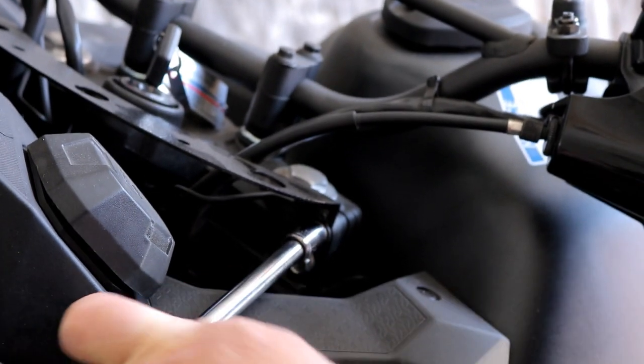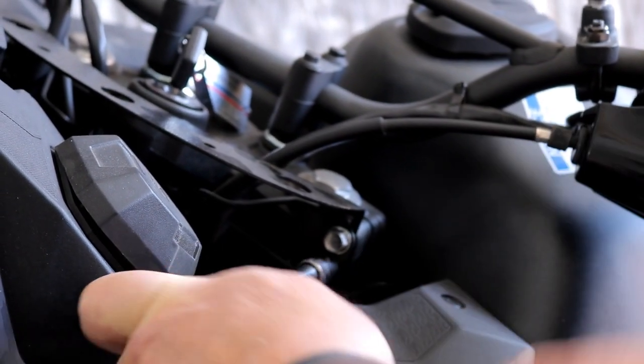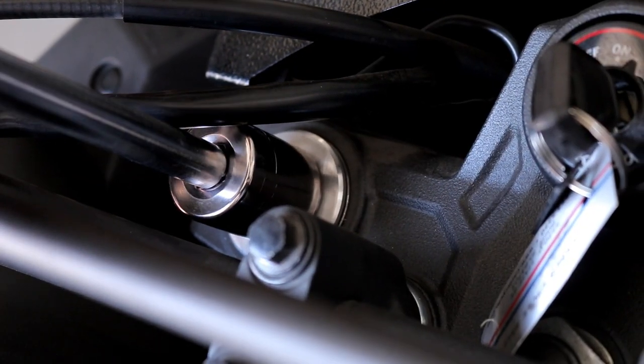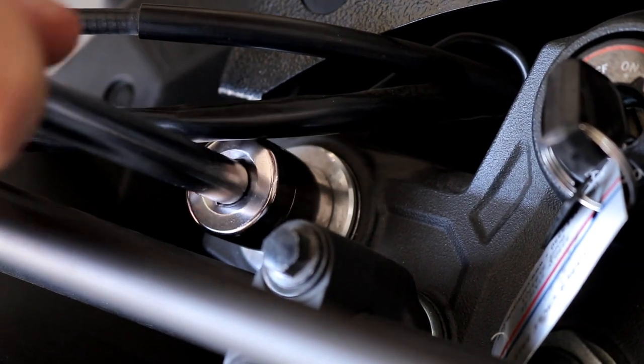Pretty straightforward here. We're just going to loosen the bolts on the triple clamp to start with, and then we'll go ahead and back off the cap on the top of the fork tube.